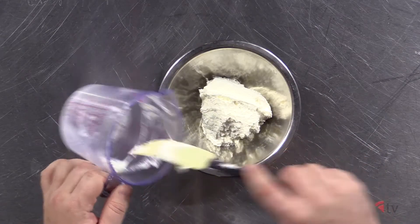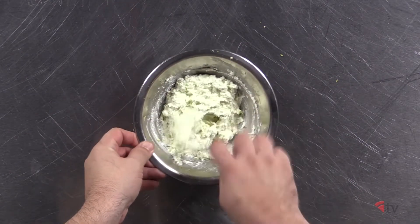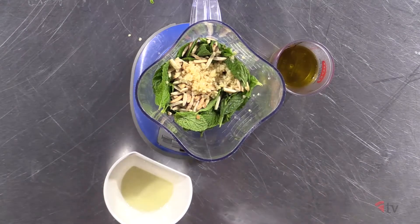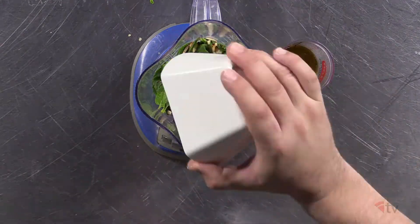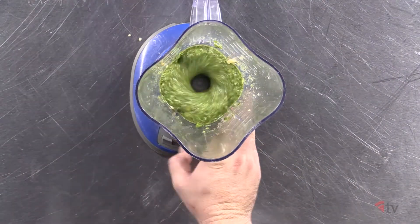First, make your lime zest ricotta consisting of two zested limes per one cup of ricotta cheese. Then make your mint pesto — take the mint leaves, toasted almond slivers, garlic cloves, a pinch of salt, juiced lemon, and extra virgin olive oil, and blend it in a food processor.